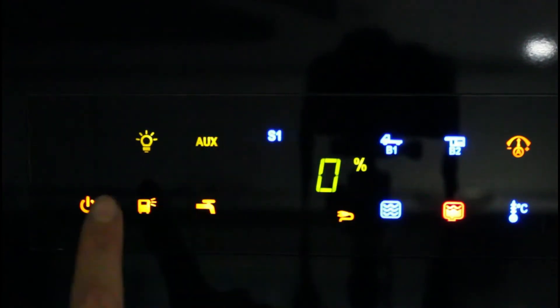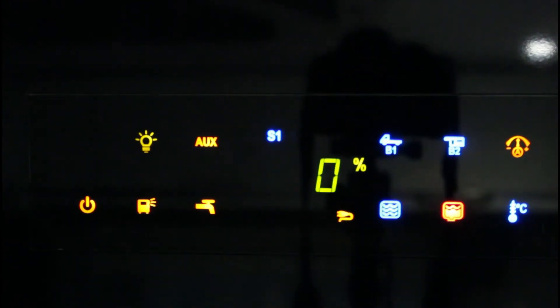Toccare il LED AUX per accendere o spegnere AUX. Quando il LED si accende di verde, indica che AUX è in funzione. All'interno del camper non è collegata nessuna utenza ad AUX, dunque è inutile accenderlo.